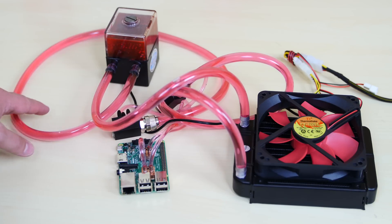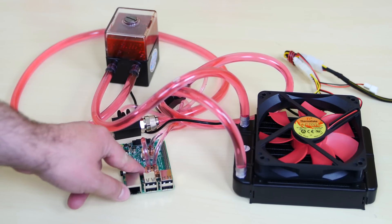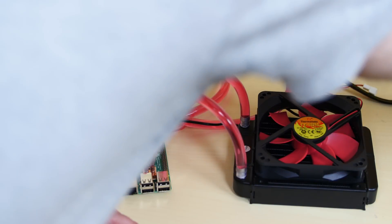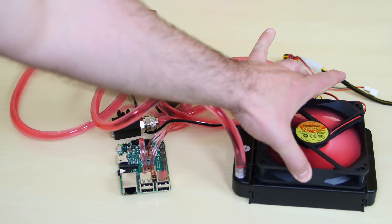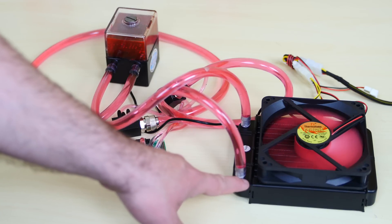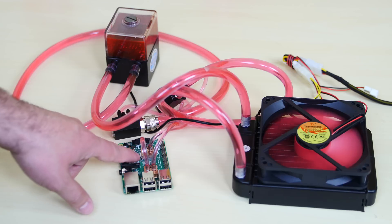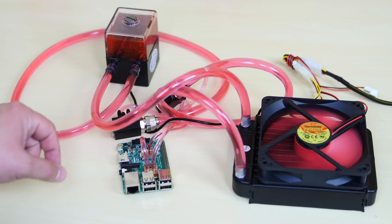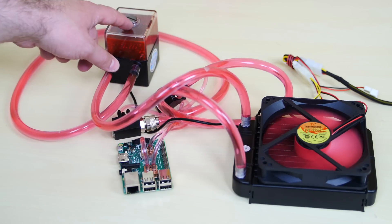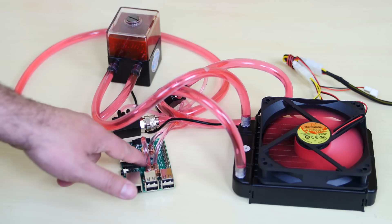The loop is completely full. I tested it out and everything is pretty much working — there are no leaks and even the Raspberry Pi water blocks are getting all their liquid. Now we're going to test it out. Basically what's happening is the radiator is cooling the liquid, the fan is cooling the radiator. All that heat dissipated from these water blocks — which are connected to the CPUs and the other chip via thermal tape — is pushed through the radiator, through the pump, back through the Raspberry Pi, and the cycle keeps the chips cool.